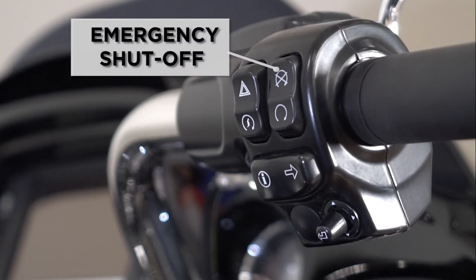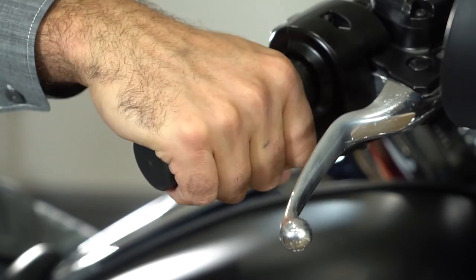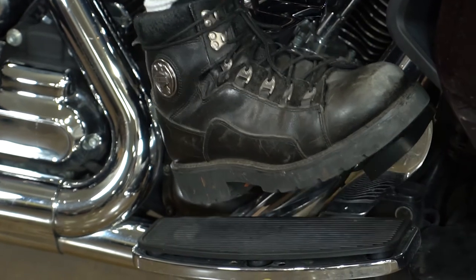You also have your emergency shut-off switch, which needs to be in the run position for the bike to run. In the off position, which is up, there is no power to the ignition circuit when the bike is turned on. On your right hand is your throttle control, and your right hand controls your front brake, and your right foot controls the rear brake.